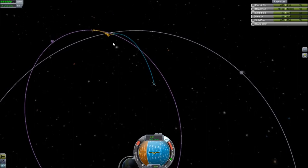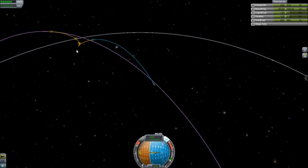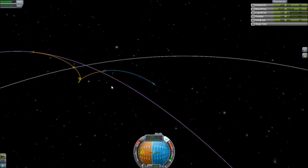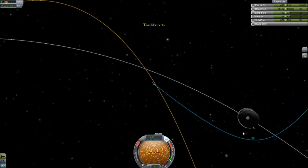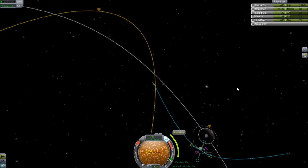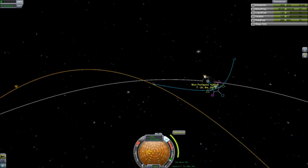As soon as I get in the encounter I can go ahead and make adjustments so I can land. Although it's looking like I might be landing by default. We want to hit the periapsis, obviously. This works easy — add maneuver, bring it down. I guess it makes sense to bring it in as close as I can right now so I don't have to worry about it later on.